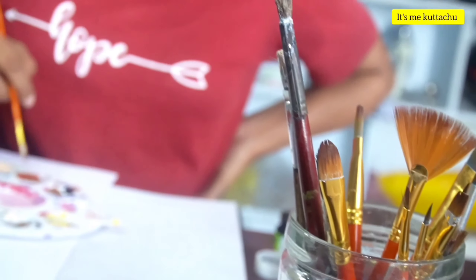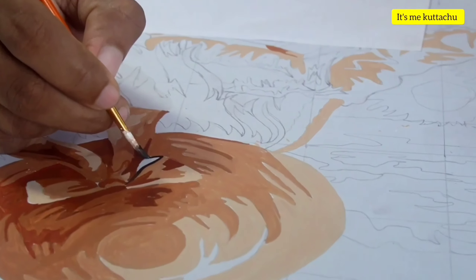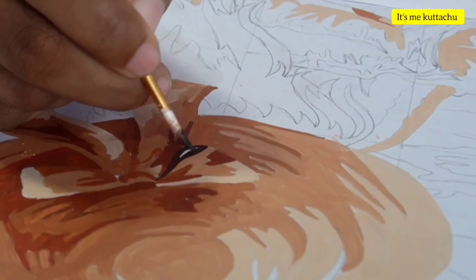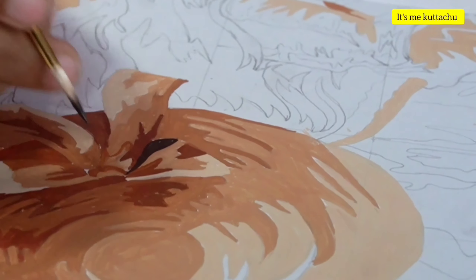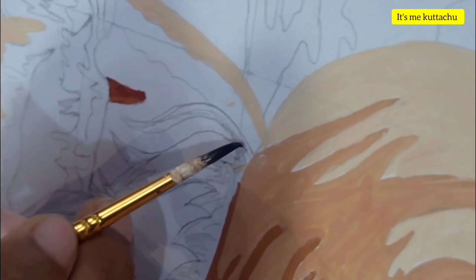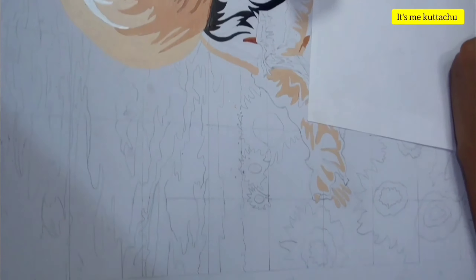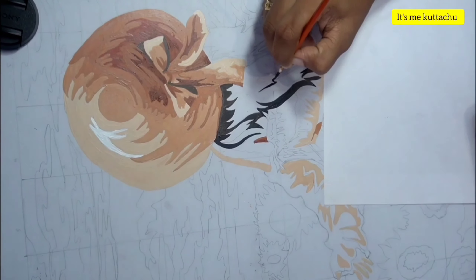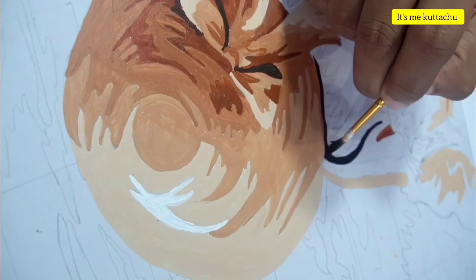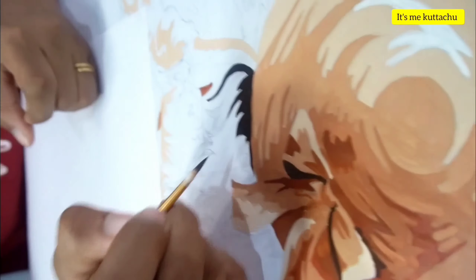I'm going to set the line. This is the outline, and we will use the outline to correct these lines. Every layer has a small part in the outline. We will use the outline throughout.